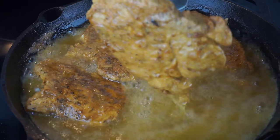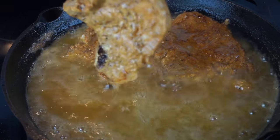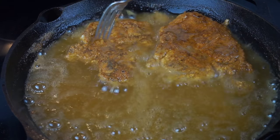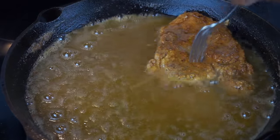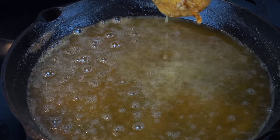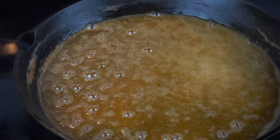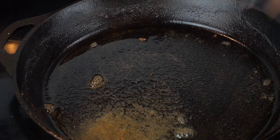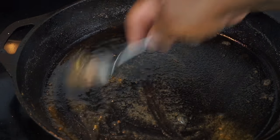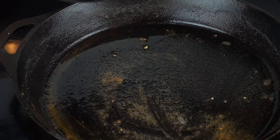Alright, so our pork chop is browned on both sides — just going to take them out and put them into a pan. Then I'm going to take this grease and pour it off into one of these reserve pans. And if you're going to pour your grease out into any type of dish, make sure that it's not plastic.